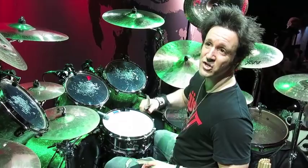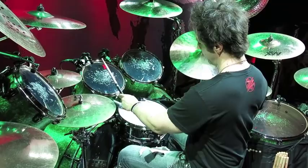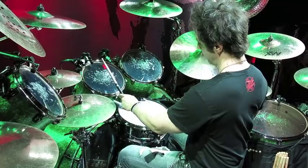How about we do the Bucket of Fish backwards? That's example number nine. In this case it's going to be foot, right, left, right — the foot is first. Bass drum, floor tom, rack tom, snare.